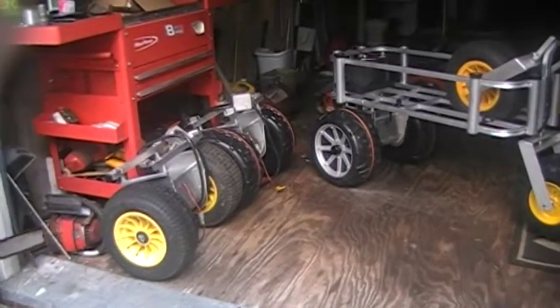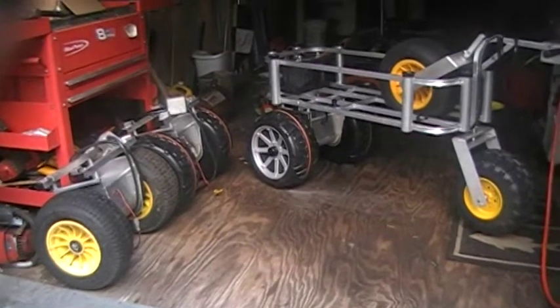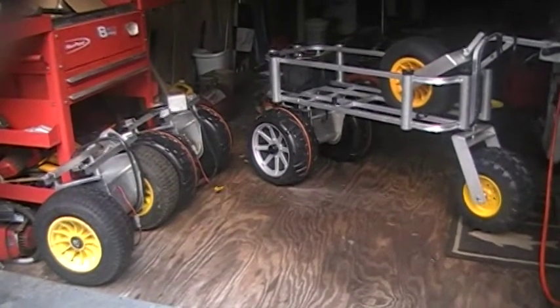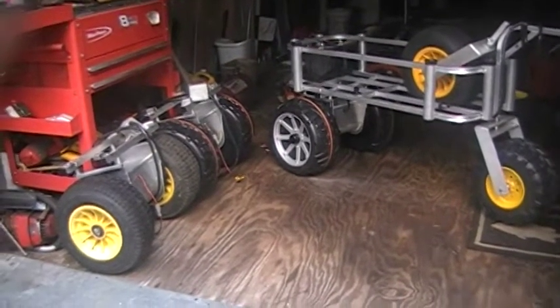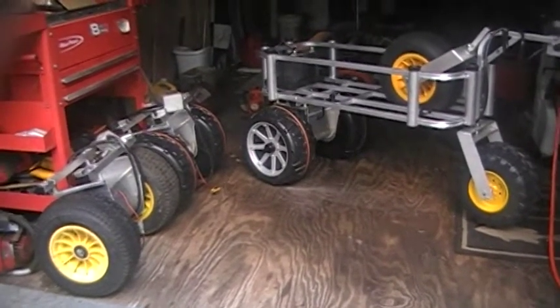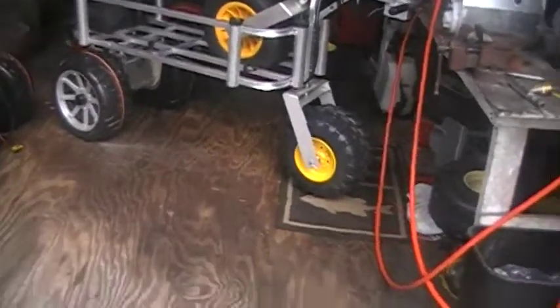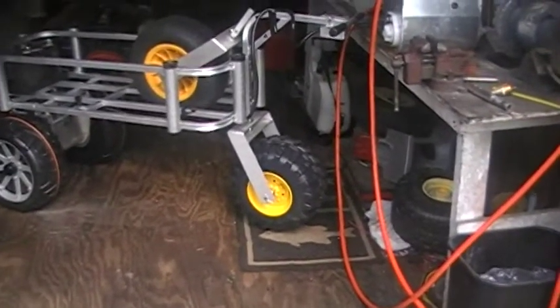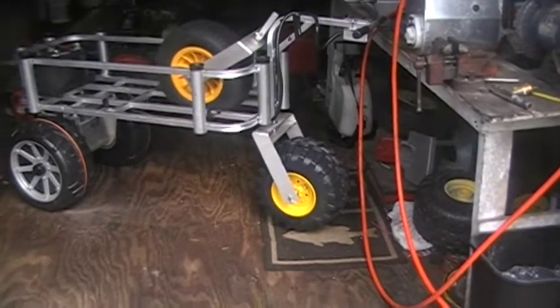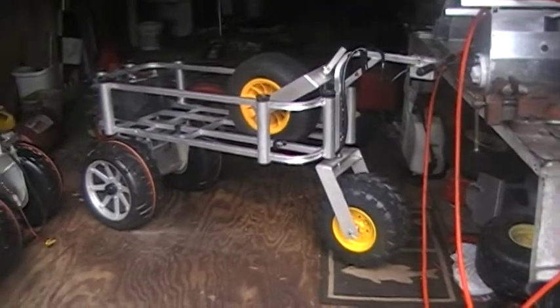Hello, my YouTube viewers. This is William Clardy here with the power kits, made in America by an American. I currently have four ready for sale. As you can see, they have this nice caster wheel that goes on the front, which is extra cost. I have two of those, and I have more to be made on the way.